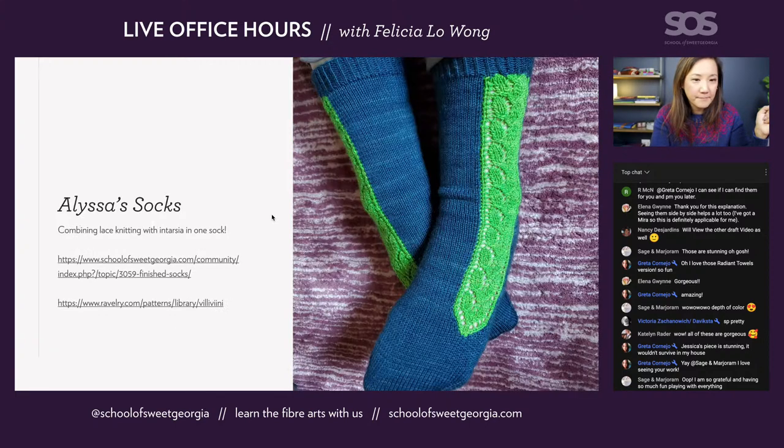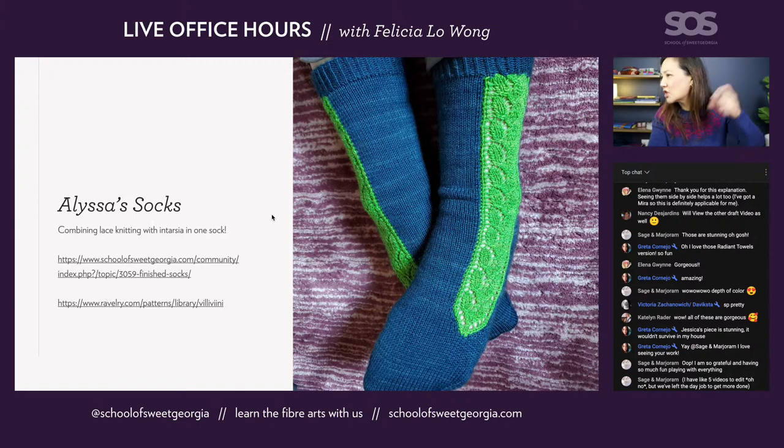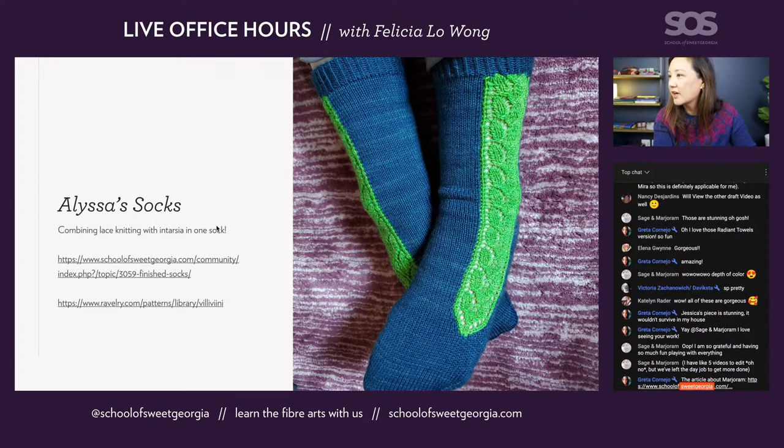We also have a pair of socks shown by Alyssa. These socks are really interesting — they combine two different colors, use lace, and there's intarsia going on because you're joining the two different colors in the sock. There's also a link to the pattern on Ravelry if you wanted to make the same socks. We have not done any intarsia so far in the school, and that might be something to look at in the future depending on interest. The lace in here is really, really lovely, and there are a lot of sock knitters in the school.